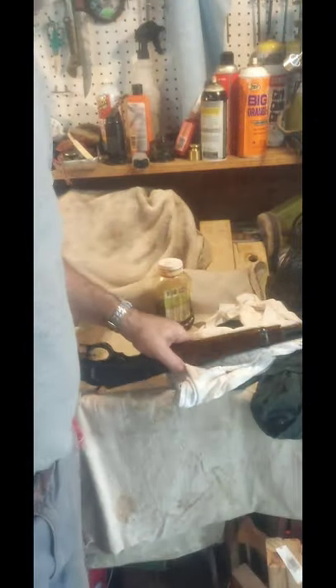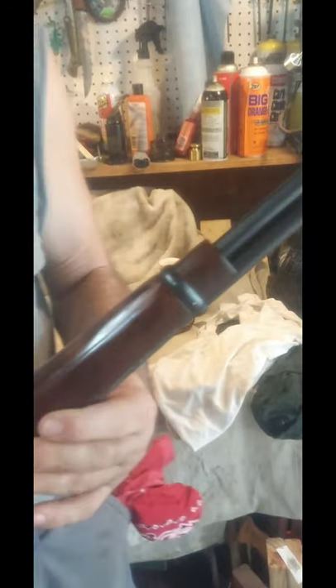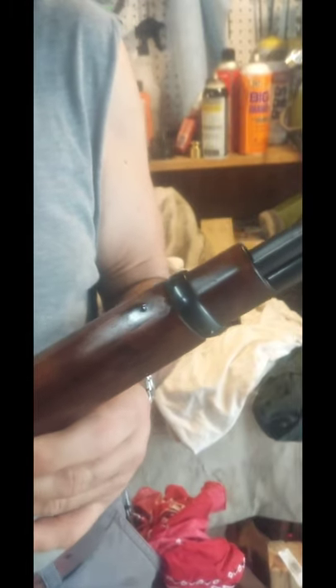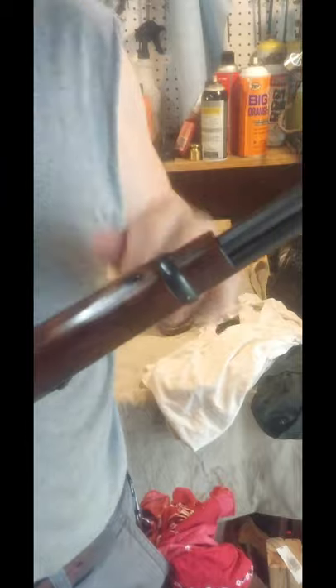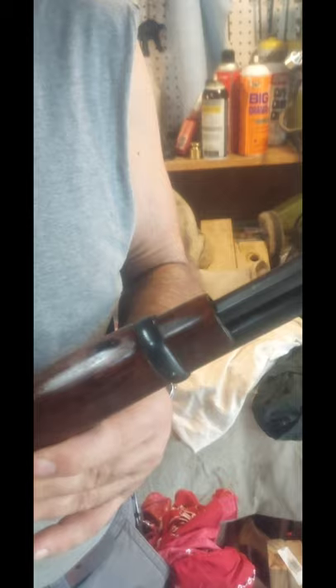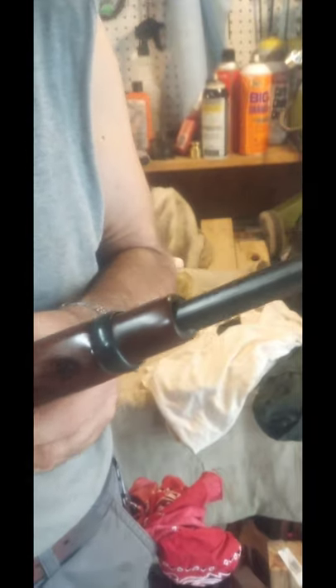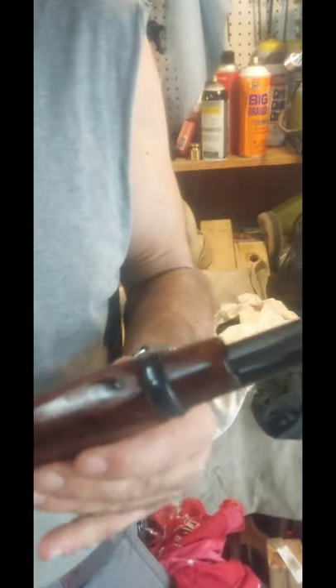I filled the hole with epoxy and this is what it now looks like. There's a little divot in the middle — either a bubble or the epoxy sank slightly — but that could be sanded down or filled again. I'm not worried about making that spot perfect because this is a used gun with a lot of character in the stock already. And if I put another sling in, I'd probably drill out that same spot anyway.